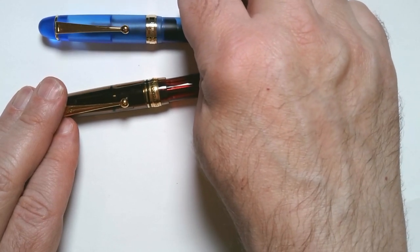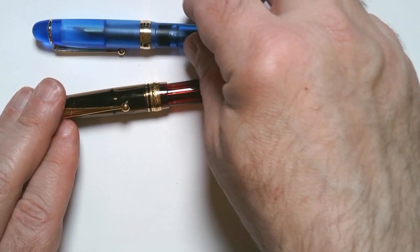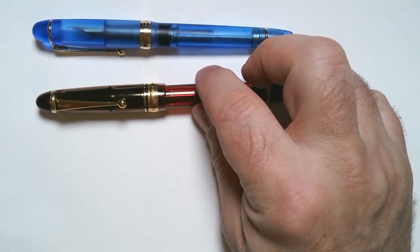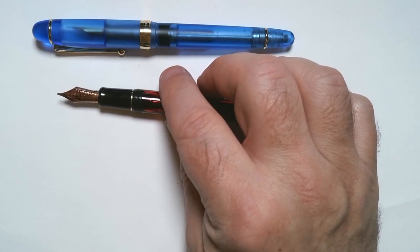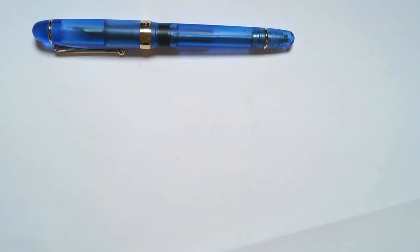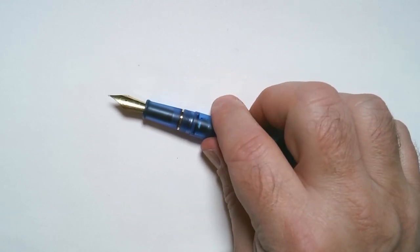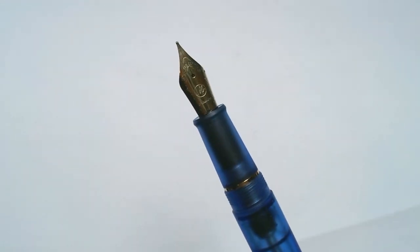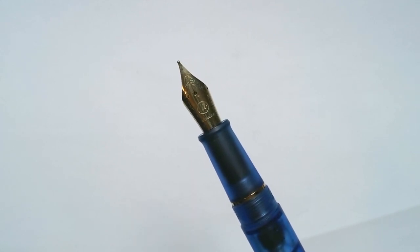The nib is not nearly as smooth as the Pilot pen, but it isn't bad. Pilot has a beautiful 14-carat gold size 15 nib. The Asvine has a number 6 standard medium nib, and it does have the branding on it, which is nice.